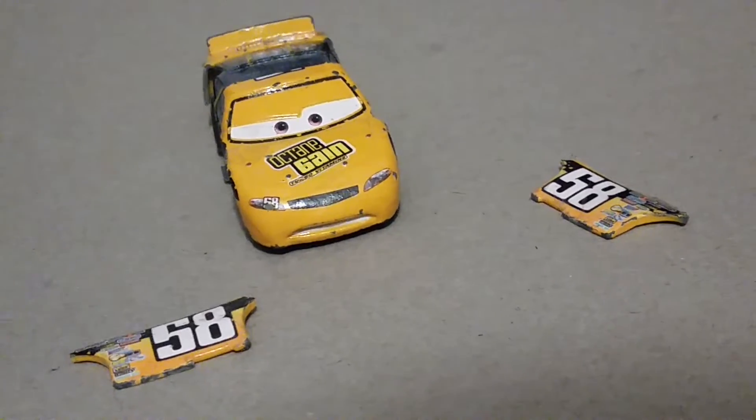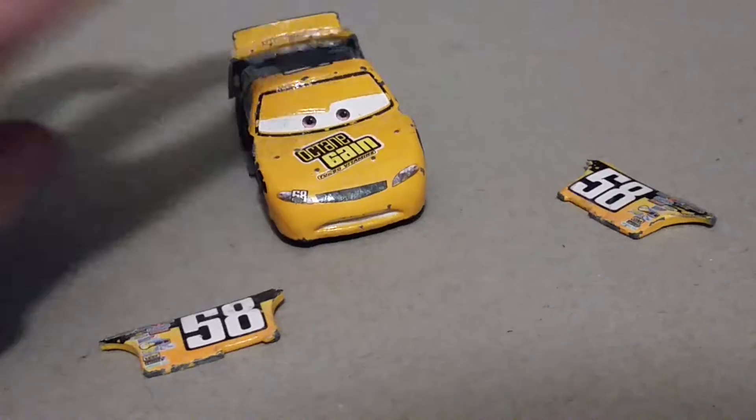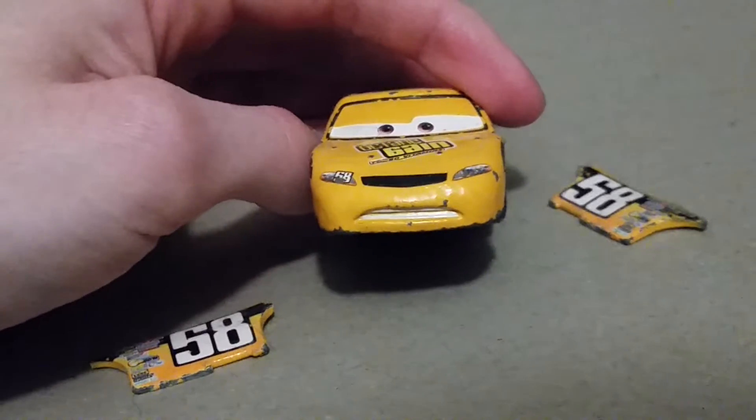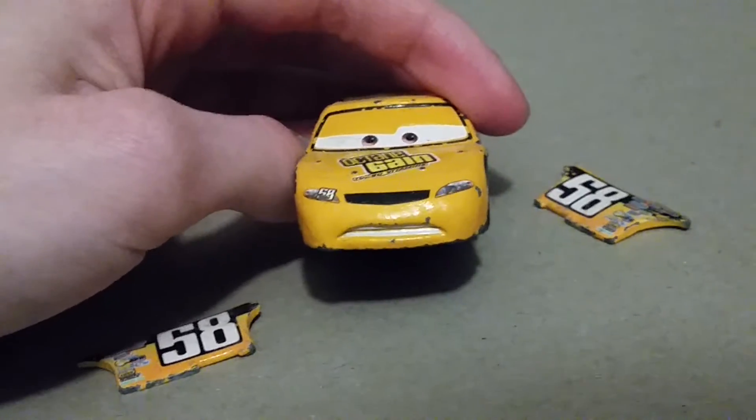Time for me to buy a new Billy oil changer. And sure enough, his facial expression matches his condition.